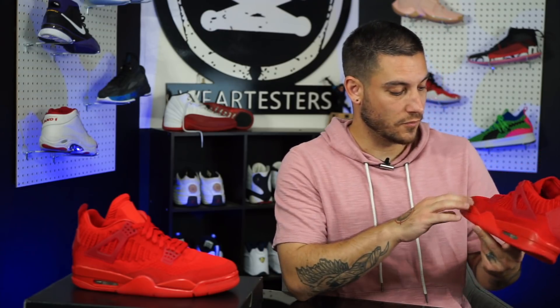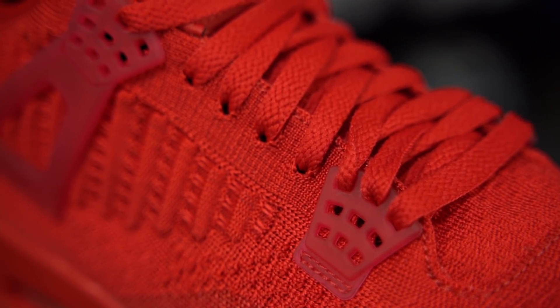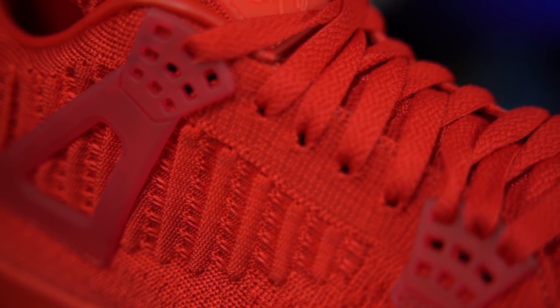It depends on what you want. I was expecting something a little bit different, because they were able to knit into the build of the Jordan 1 Flyknit the actual look of the Air Jordan 1 — the paneling and all that stuff — which I thought was awesome. And they did that here too, they just took it a step further with what feels like heat-pressed plastic. The rest of the knit though feels kind of good — it's very thick, especially in the side panel area where we typically see the mesh window, which is very interesting.